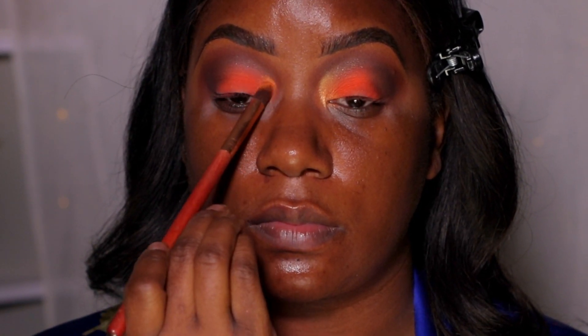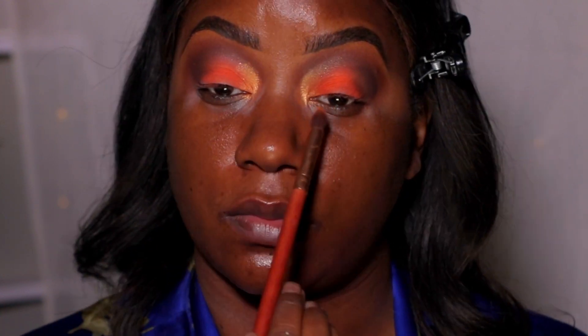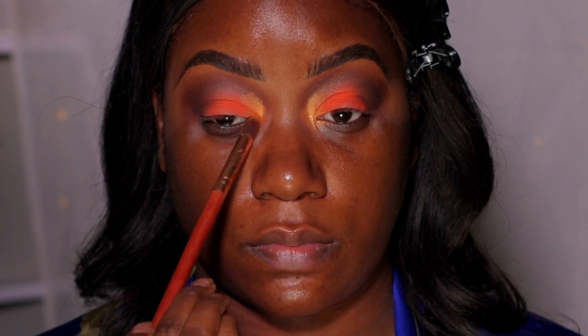Using the same palette, there's a lighter orange shimmer color and I'm applying that in the inner corner to make the eye pop just a little bit.